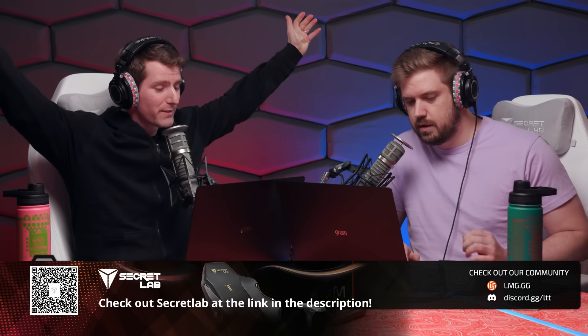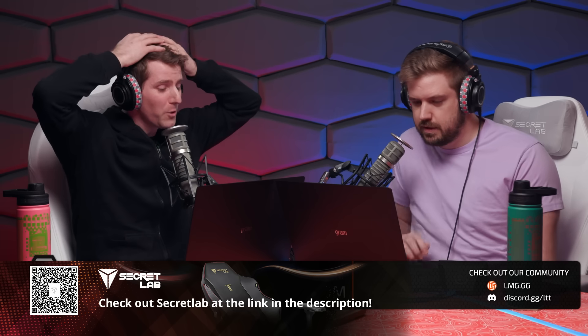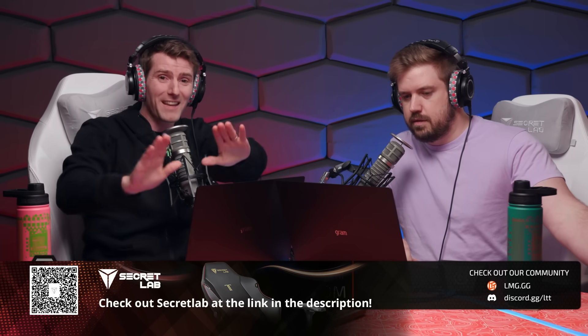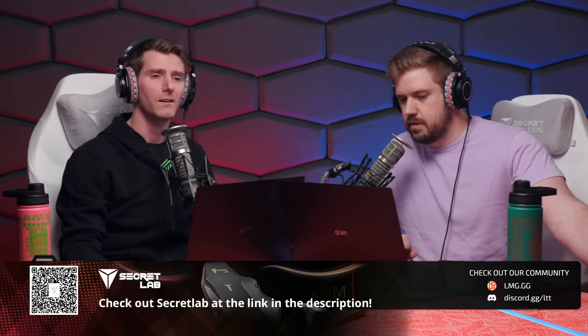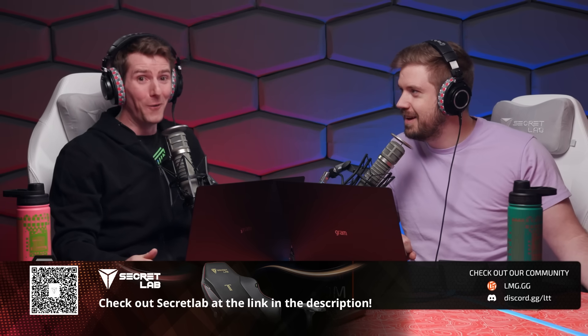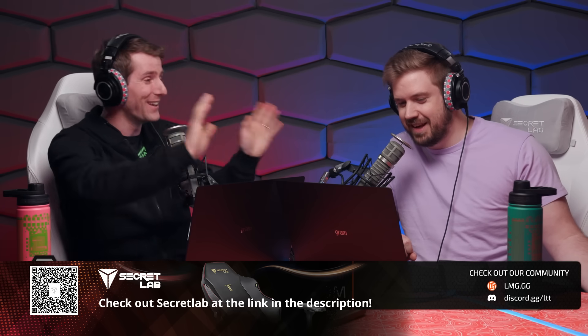How about: student builds open-source laptop in six months? This is actually the coolest thing — why don't you run us through it? Because you might think hearing that like, 'oh yeah, but it probably sucks.' No — what if I told you it didn't?